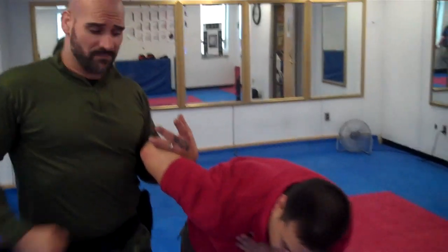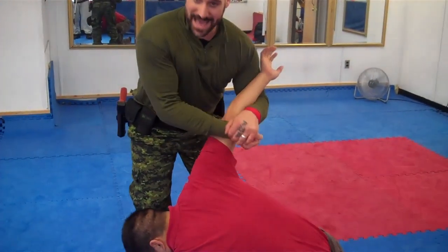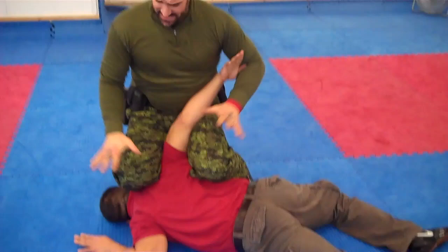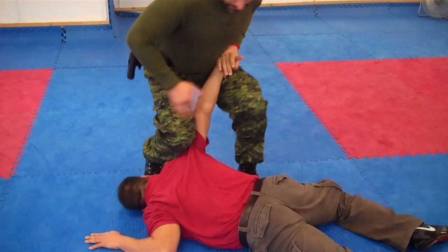If he drives himself out, I lock over the tendon tricep — and by accident he hit my knee, which is a liability. I command him as I lock it: down, down, down, down. And again, I'm in the same position we started, where I have full control with my legs. I keep contact.